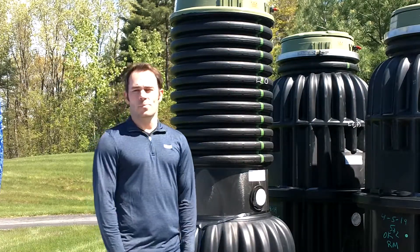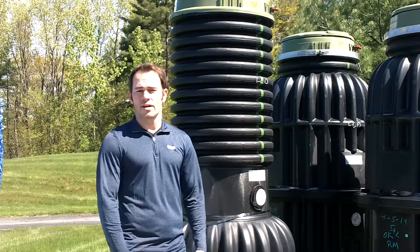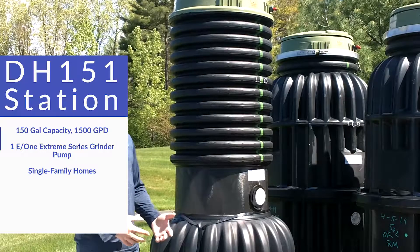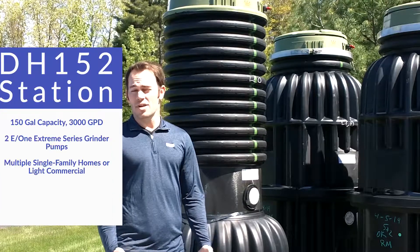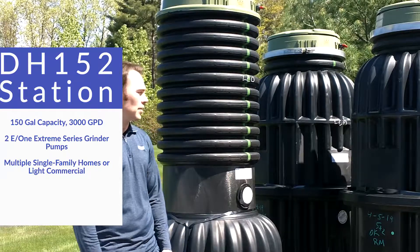They both feature configurable access way extensions to accommodate a myriad of different discharge depths that we require. The DH151 is rated at 1,500 gallons per day capacity — it's great for a single family home. The DH152 can handle up to 3,000 gallons per day, and it's a really good fit for multiple single family homes tying into the same unit.